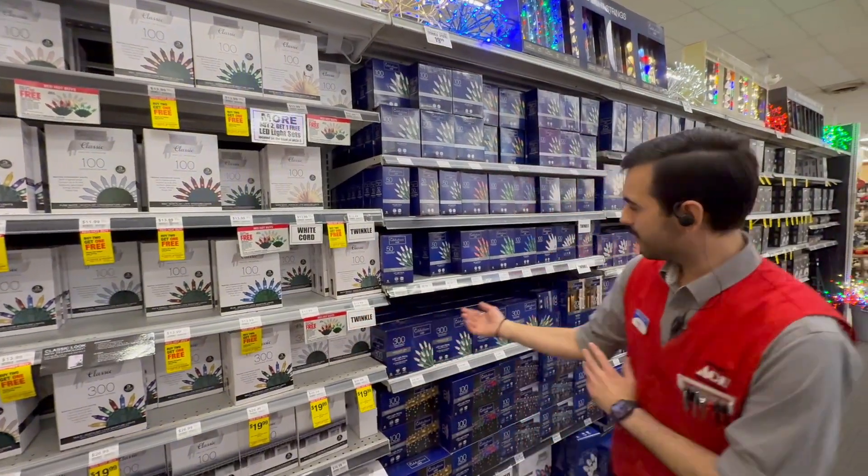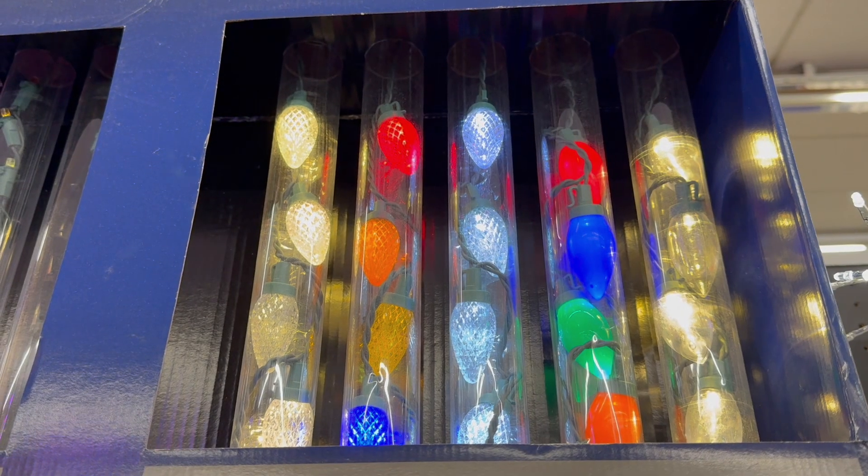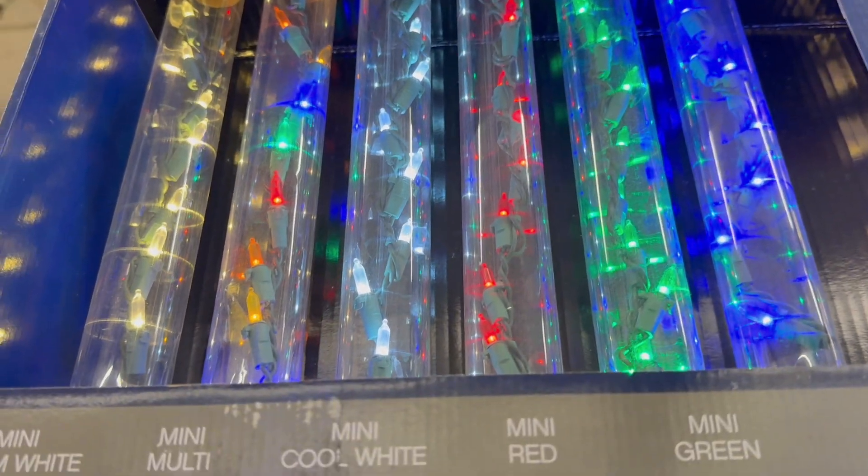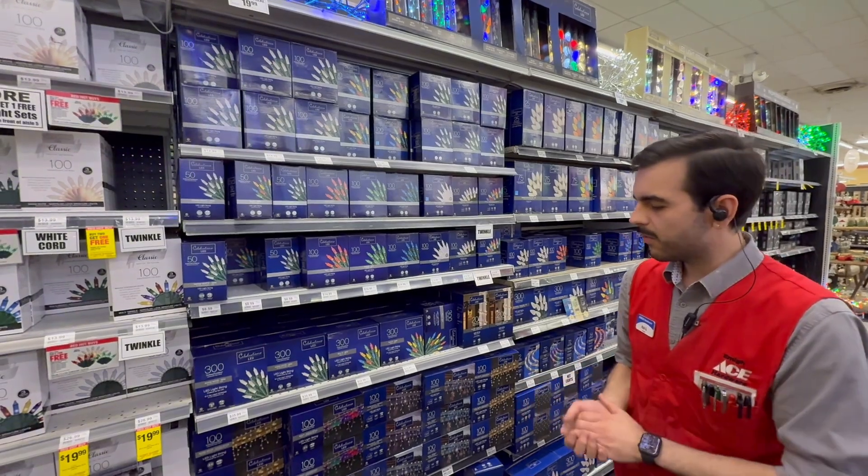Next we're going to move on to our standard blue boxes. Those are going to have a five-year warranty as opposed to a three-year with those classics. They're just going to be a little bit higher quality and brighter.